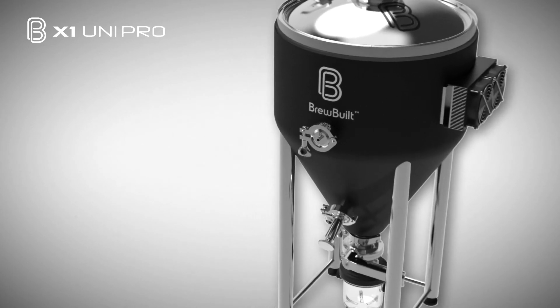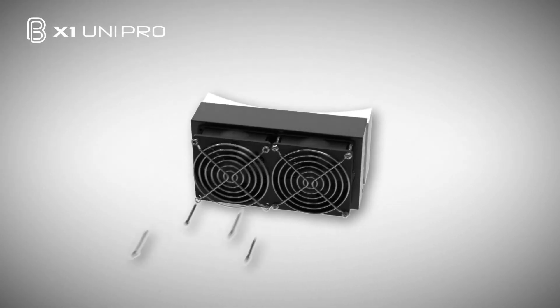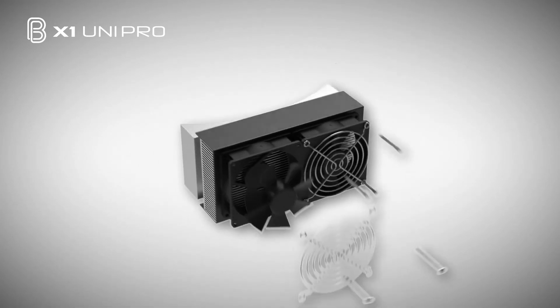The X1 Uni Pro maintains fermentation temperatures using localized heating and cooling distribution. Peltier technology provides cooling near the top of the conical where temperatures are hottest, and a heating pad placed inside the neoprene jacket gently warms the unit from the bottom up.